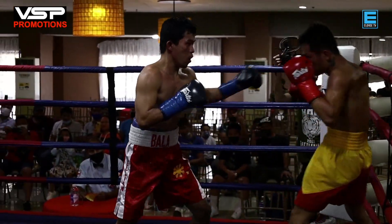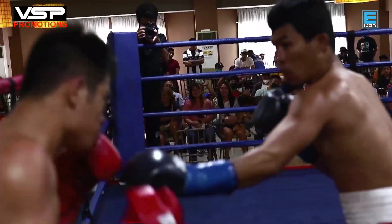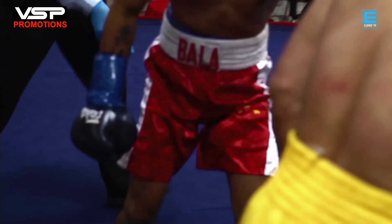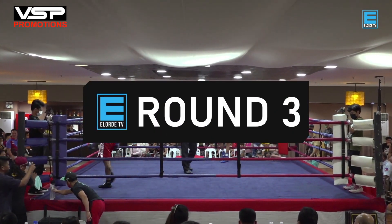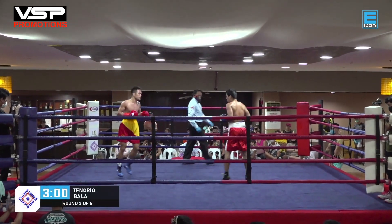Here's a knockdown! The right hand from Tenorio landed more to the left side near Bala's ear, but it is rightfully called a knockdown because it came from a legal punch and Bala hit the canvas. This is now round number three — the fight is scheduled for six rounds.